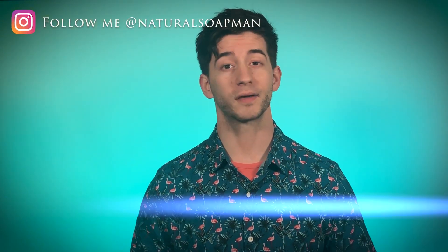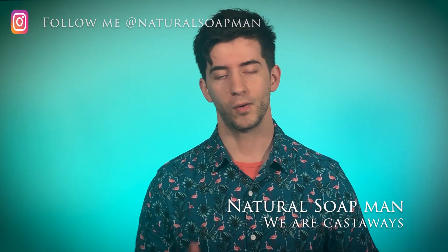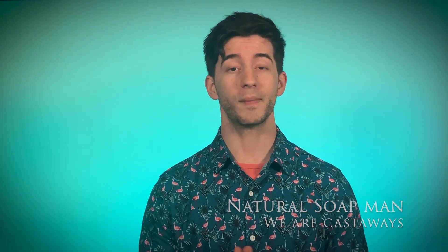Hey, check it out. If you were wondering if the Coconut Castaway by Dr. Squatch was any good or not, well, in this video I'm actually going to be reviewing the Coconut Castaway by Dr. Squatch. So let's drop the music and get into the review.